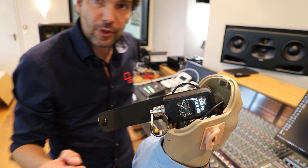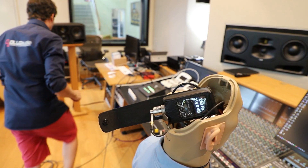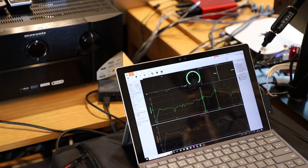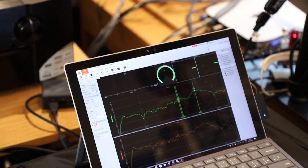We took our gear — our ear simulator — and put it in front of certified speakers by Dolby. We captured the response of those speakers at the ear simulator's eardrum position, basically capturing the frequency response of the speaker in the same way that a human ear would pick those signals up — at the eardrum reference point, not like a microphone in the room.